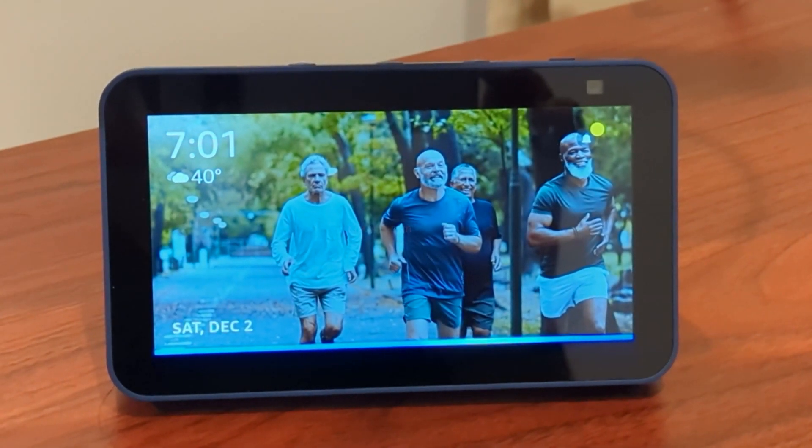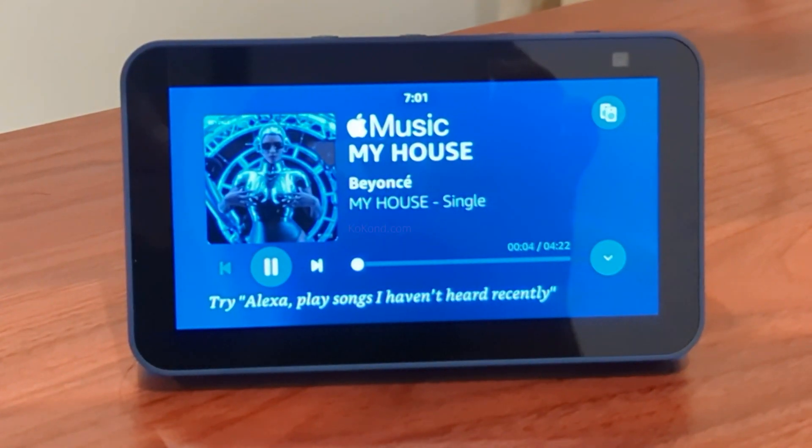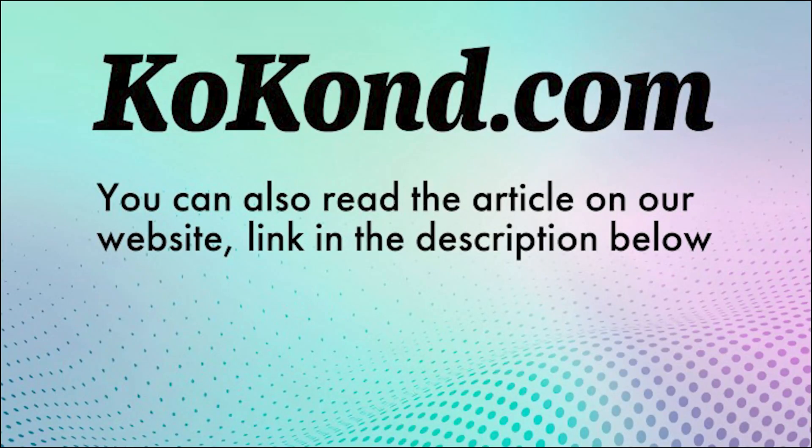That's all. Now you can play Apple Music from your Echo Show. You can also read this article on our website, cocon.com.